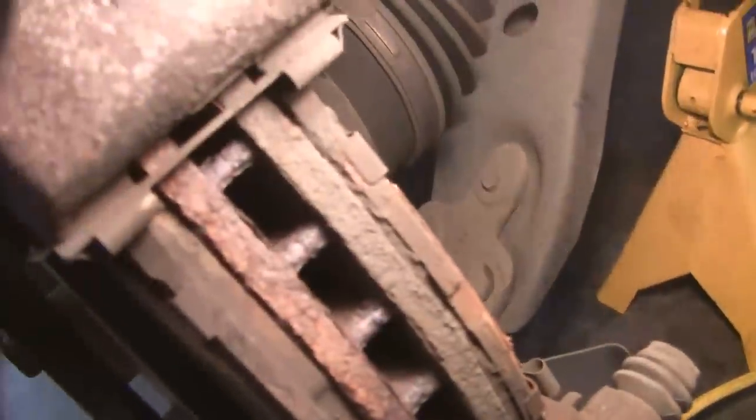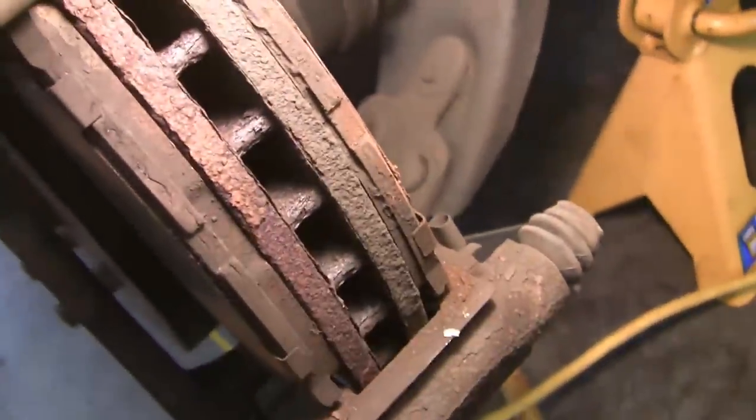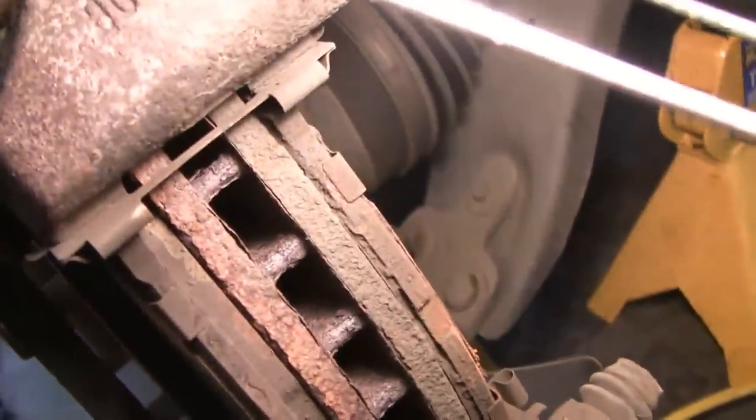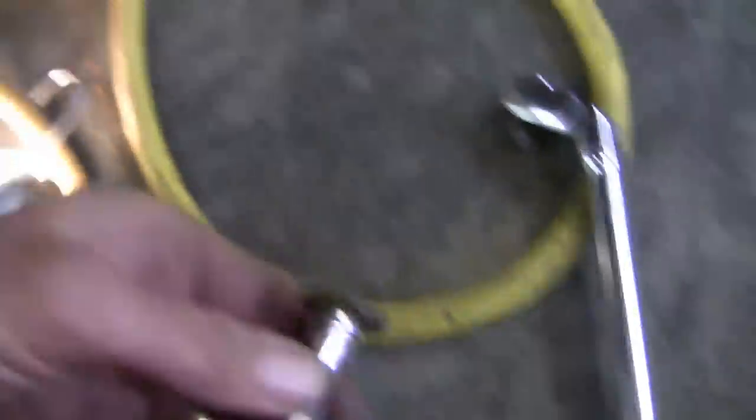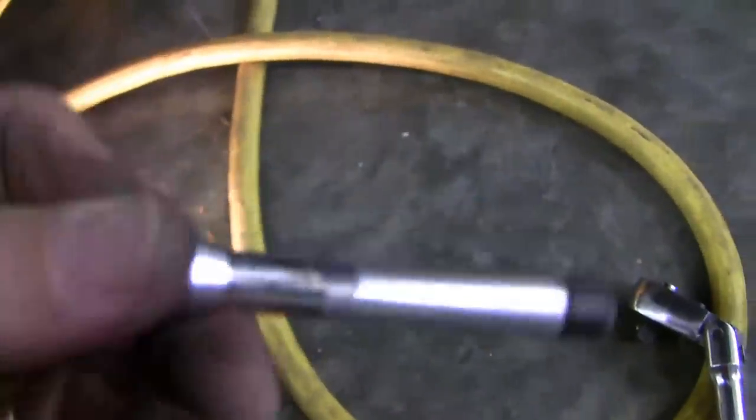I've removed those two 14mm bolts and put the caliper up where it's not resting on the brake tube. Looking at the brake pads, you can see there's quite a bit more wear on the inner pad than on the outer pad, which is a little concerning. I've taken the slider out — this is the lower slider — and we're going to lube that up and put it back in again.